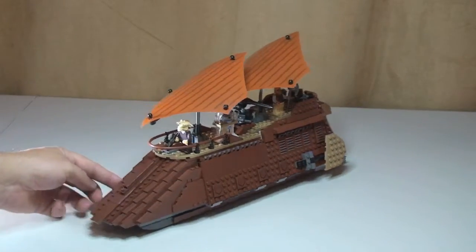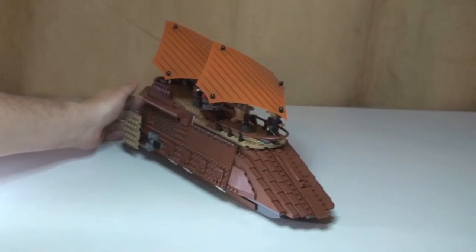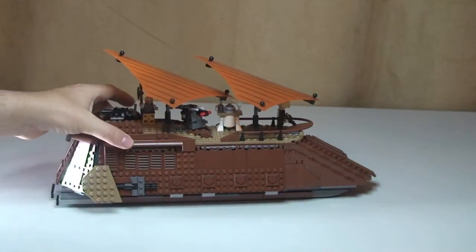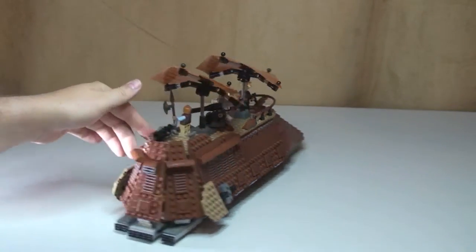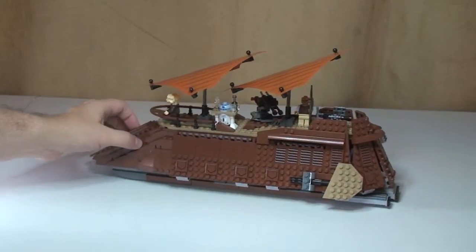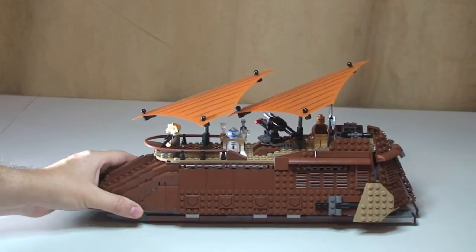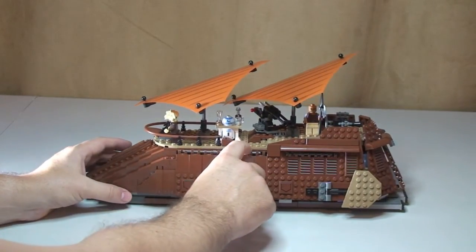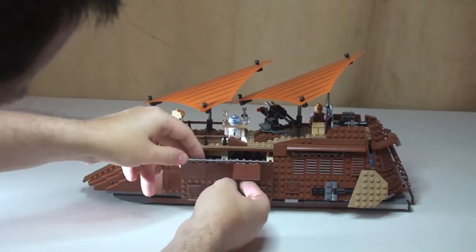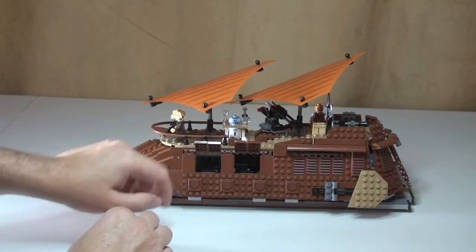I'm just going to spin around so you can see the set from all angles. Okay, let's start with this side here.